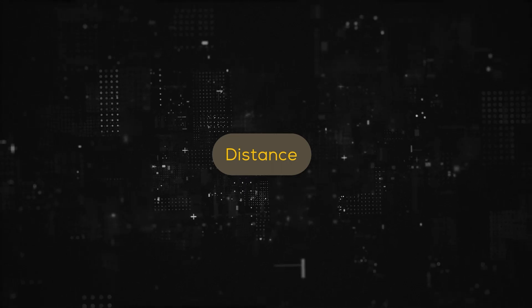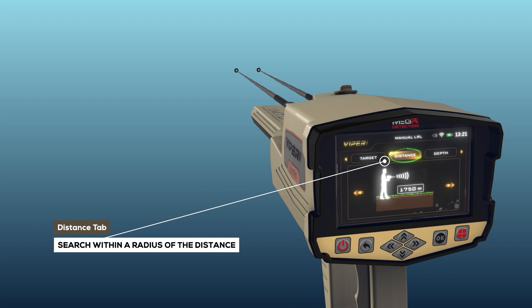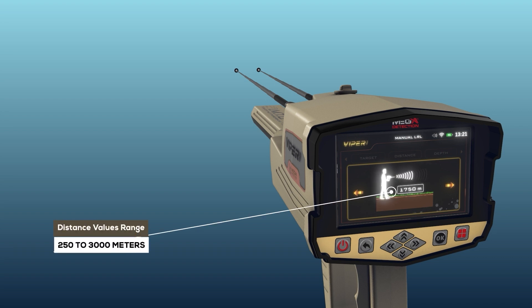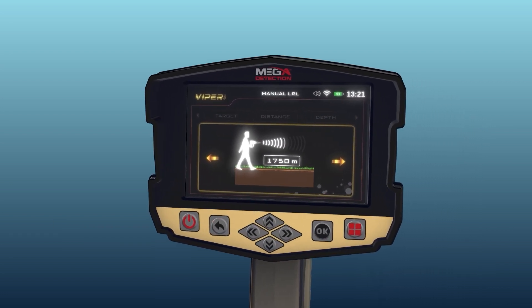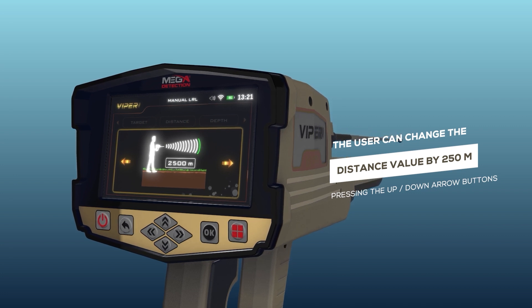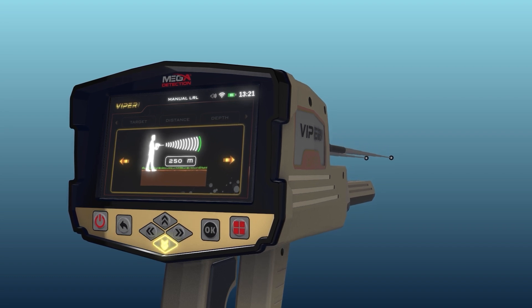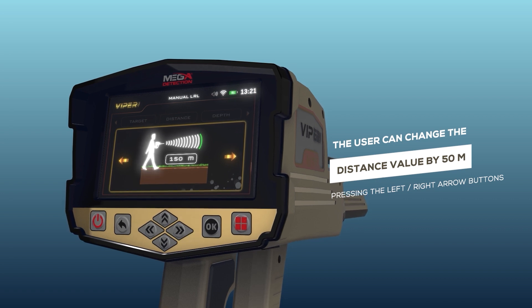Distance: the user can specify the distance to search within during the search process, meaning the user can search within a radius of this distance. Distance ranges from 250 to 3000 meters. The distance value can be changed by 250 meters per press using the up and down arrow buttons, and by 50 meters per press using the left and right arrow buttons.